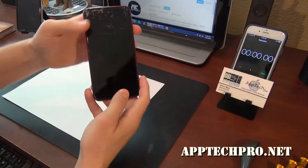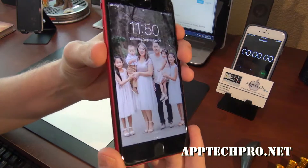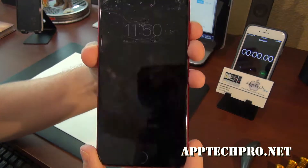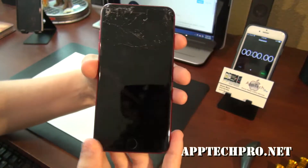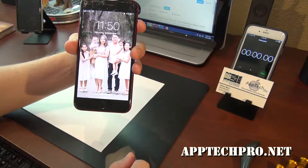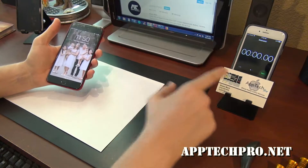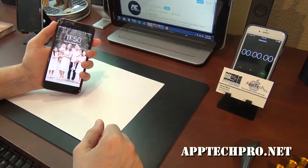Welcome everyone, this is Aptek Pro. Today I'm going to replace an iPhone 8 Plus with a cracked screen, and I'm going to go ahead and replace it with the OEM grade screen as well as the water seal. And as always, I'm going to go ahead and start the timer, speed up the video, and show you the final result. So I hope you enjoy.